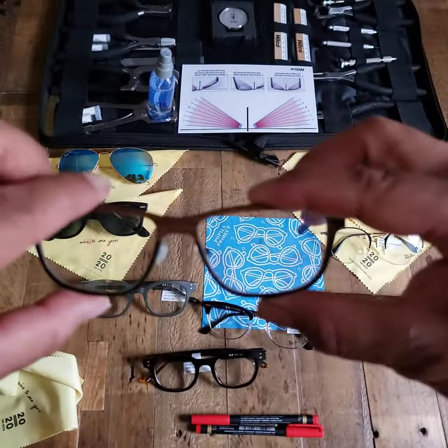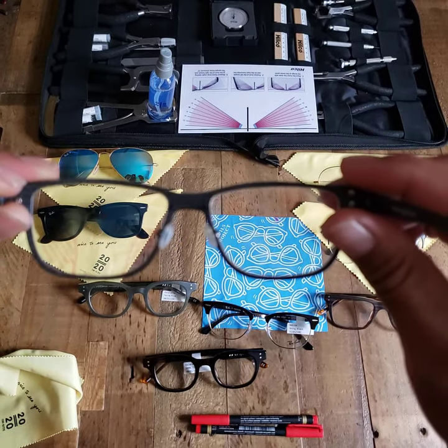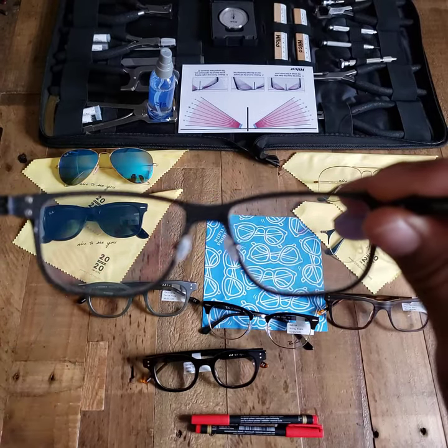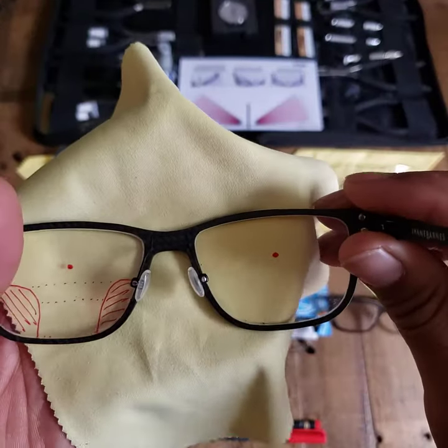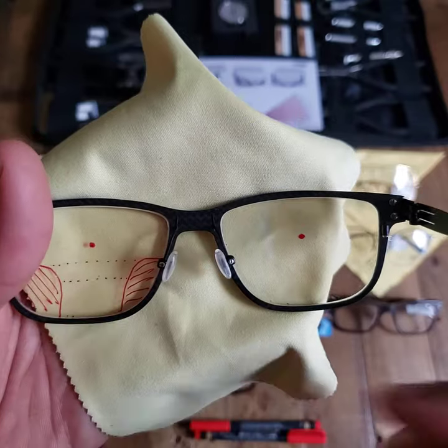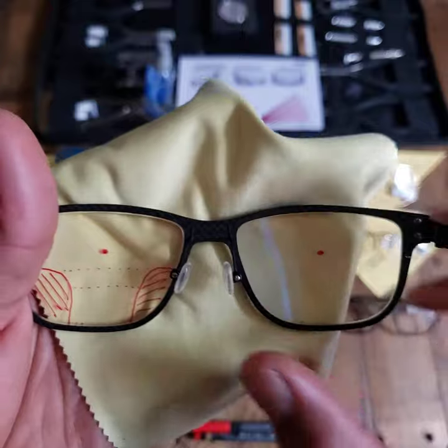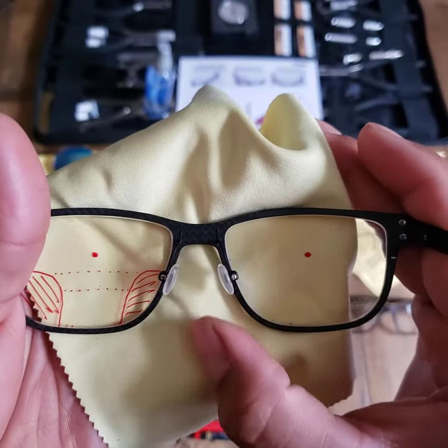The trick here, as you're looking at the frame, is first to align the nose pads. We're going to align our nose pads and make sure that they look pretty symmetrical, and one is not way off compared to the other — we can see that we have that here.